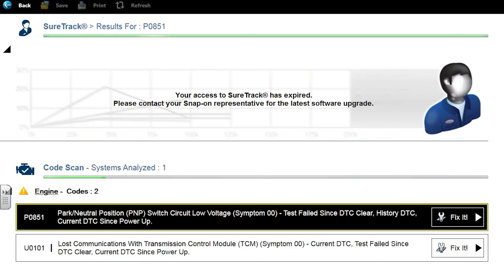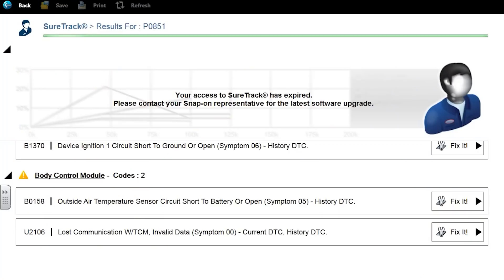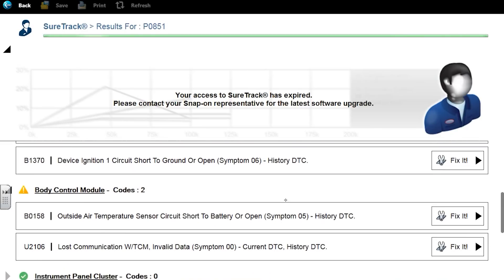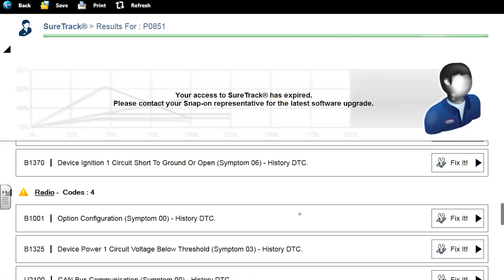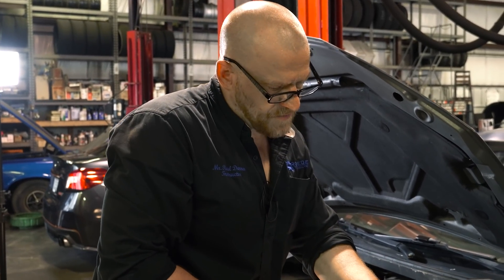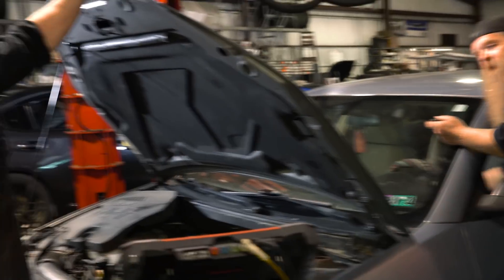If you look at the other codes in here: lost communication with transmission control module — we didn't have that code before. Then we have some airbag codes. She complained about her horn not working, and we have body computer codes, lost communication with TCM, airbag codes, ignition one circuit short to ground or open, passenger presence system, radio has all kinds of CAN bus faults. It's all related. Pull that connector off — let me try one more time.